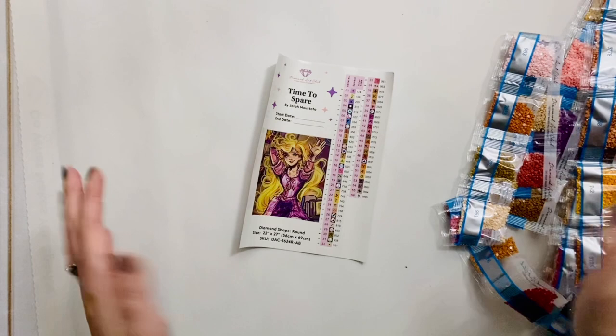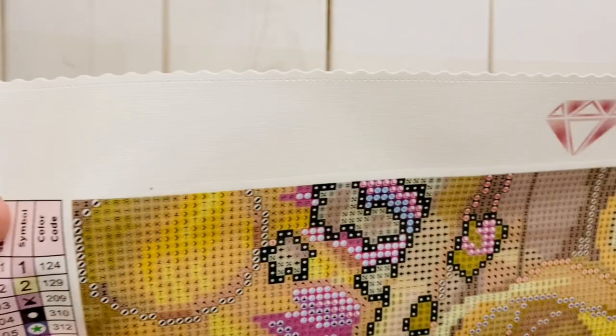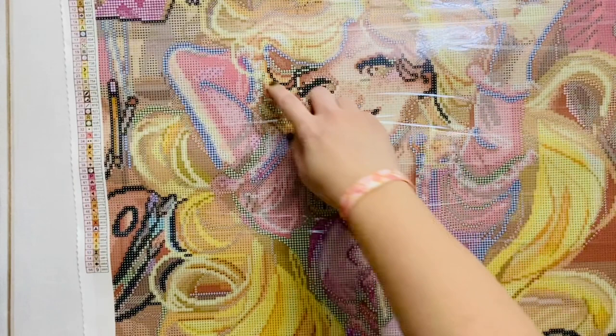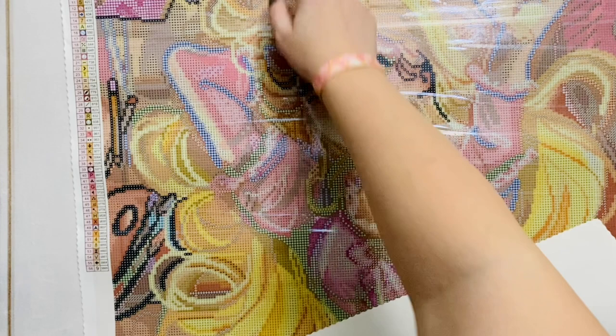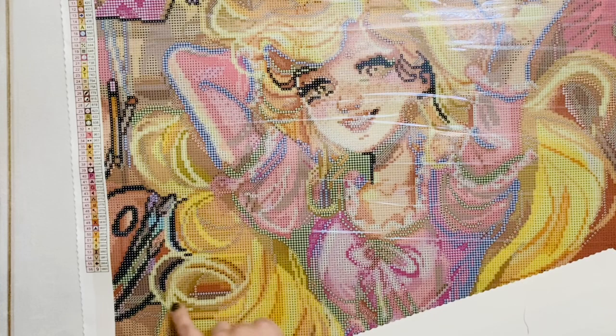All of our colors are here and accounted for. Let's take a quick look at where our AB drills are going to go. The symbols are numbers one and two respectively. The number two — that pale butter yellow — is all through her hair, which is about what I'd expect because her hair glows. She says it multiple times in the movie: 'My hair glows when I sing.' It's going to be really lovely.